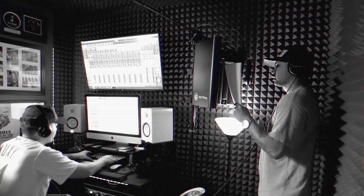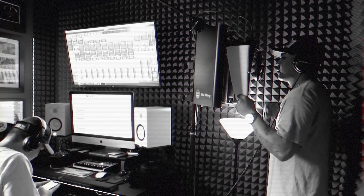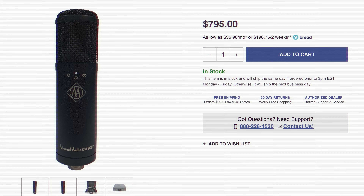One of the most significant advantages of the CM800T is its price. While the Sony C800G can cost upwards of $10,000, the CM800T is available at a fraction of that cost, making it an attractive option for home studios and independent artists who seek professional quality recordings without breaking the bank.